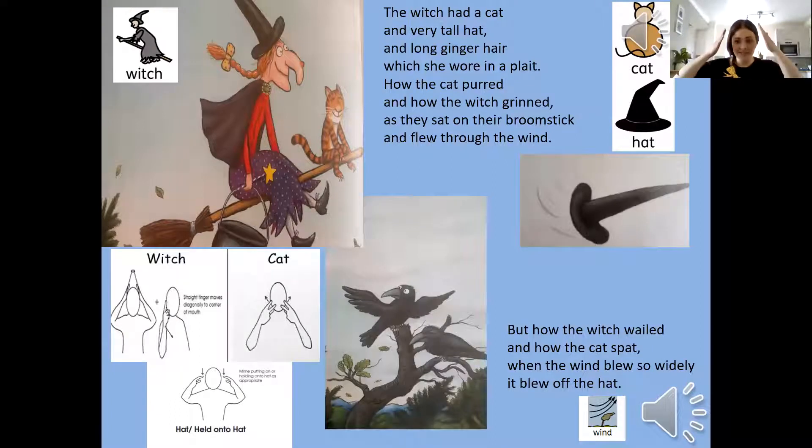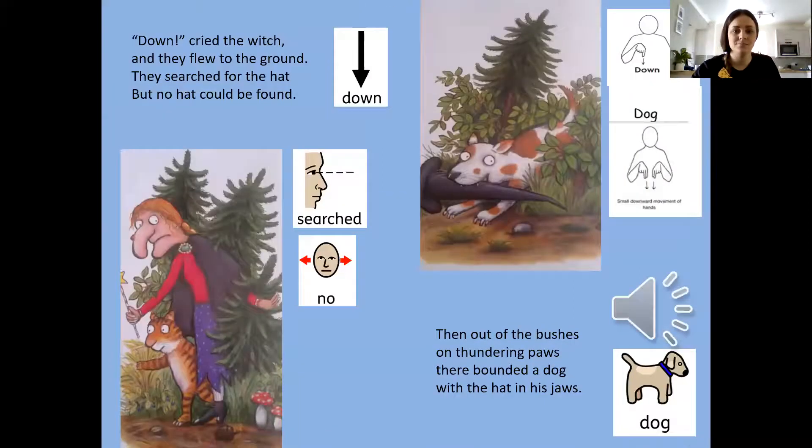So we've got our signs ready for this page. Witch. Cat. Hat. Down. They flew to the ground and searched for the hat, but no hat could be found.